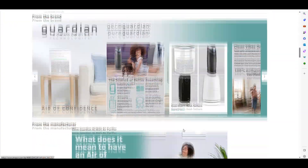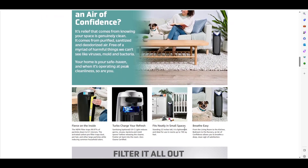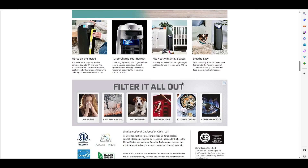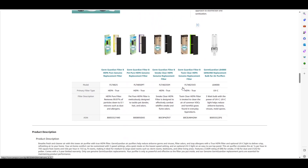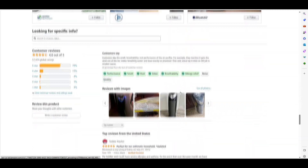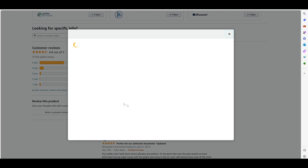Let's scroll down here to see if we can get a better picture of it. The replacement of the filters is really simple — you'll be able to do that without any problems. Let me scroll down here to see if anybody has posted some pictures of the unit.